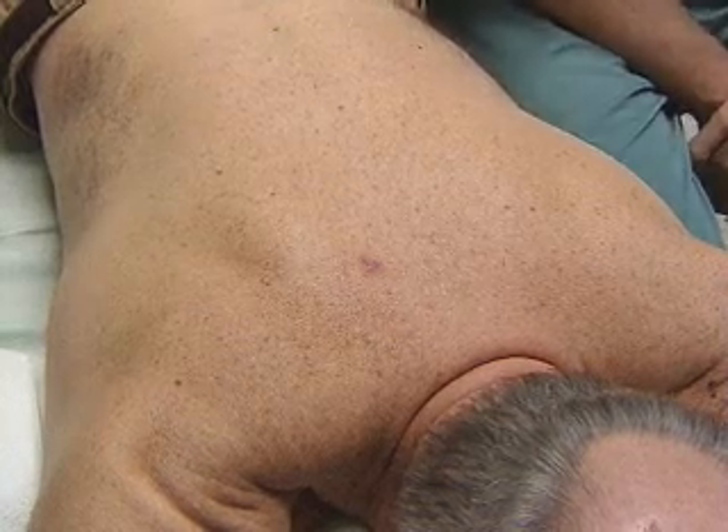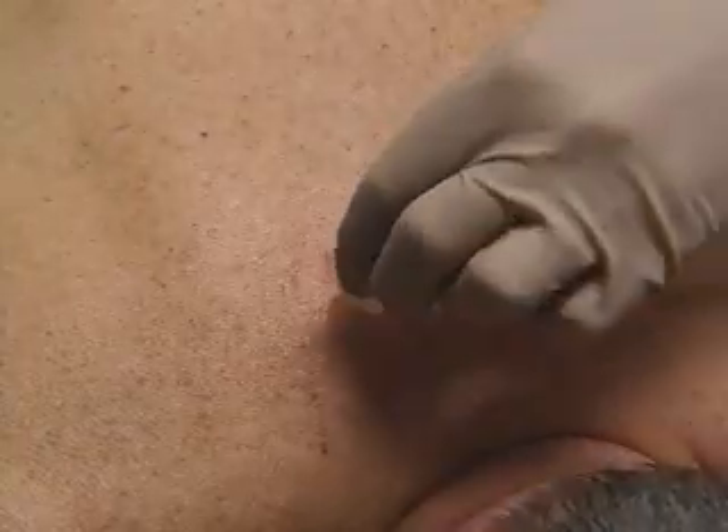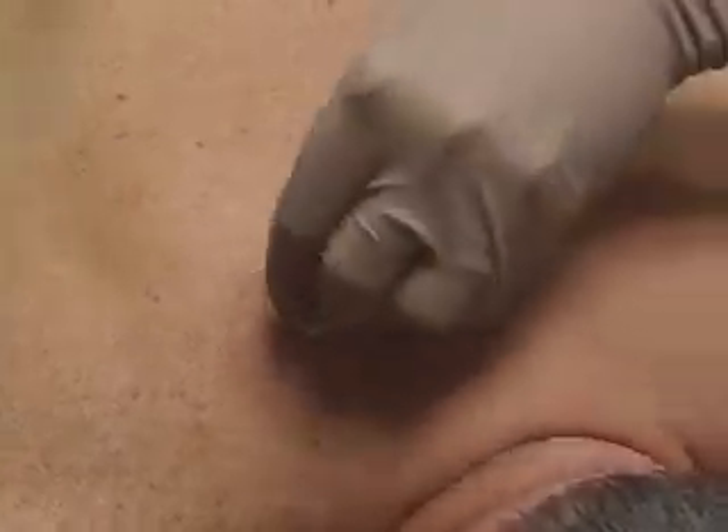We're preparing this patient for removal of a sebaceous cyst. Sterilize the area with chlorhexidine, swabbing in an outward spiral.